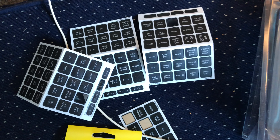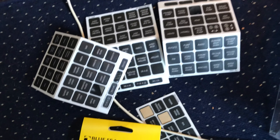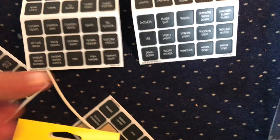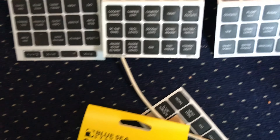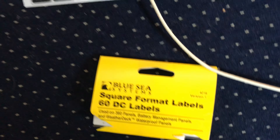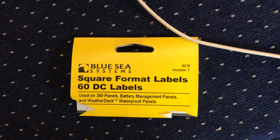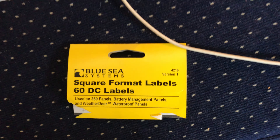This panel isn't done, but I'll make a video about the breakers anyway. There are all the labels — there are loads of them. I'll let you screenshot this if you want — it gives you all the ones that are available. I've got them all. Blue Sea Systems is who makes the panels.